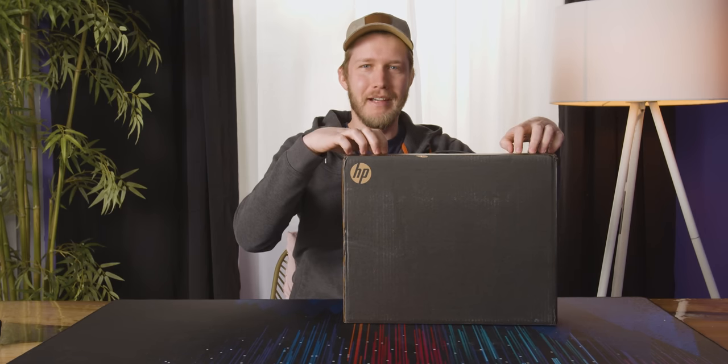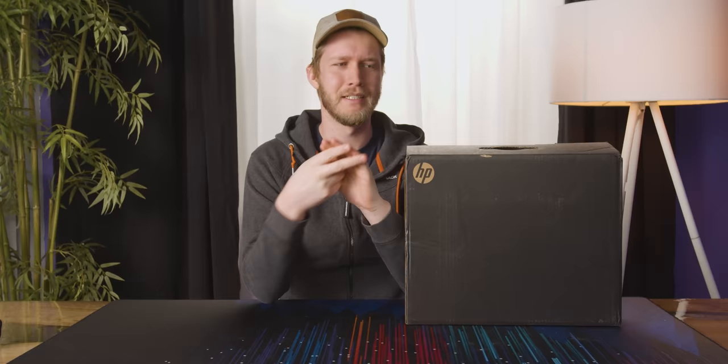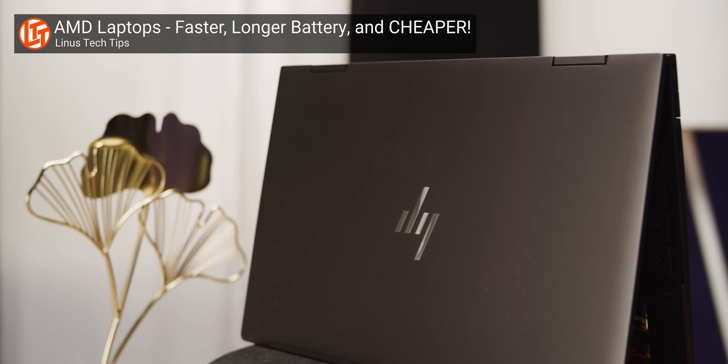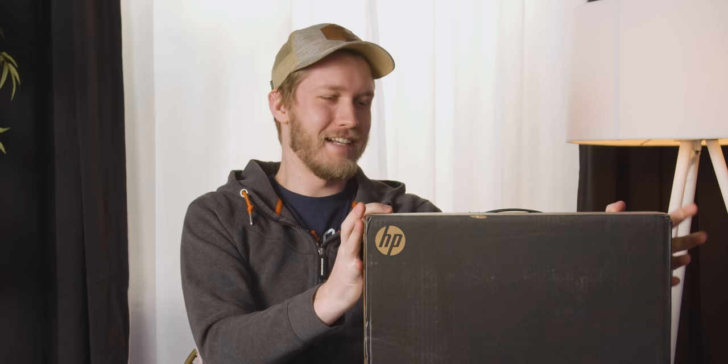In here we have the brand new HP Spectre X360 14-inch, and it is the epitome of listening to what people want. HP had this problem before where there were only two reasons you'd get a Spectre X360: you couldn't afford a Dell XPS 13 2-in-1, or you'd never heard of HP's Envy lineup, because the Envy X360 — especially with the AMD processor — was nearly as good in every single way, outperformed it, had better battery life, and was a lot cheaper. But HP has finally updated their Spectre lineup, so I'm really excited to check this out.